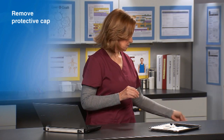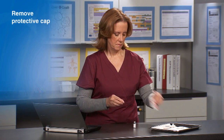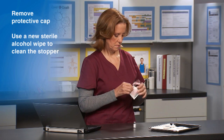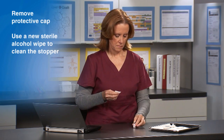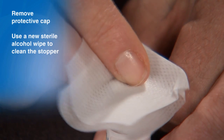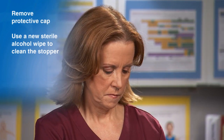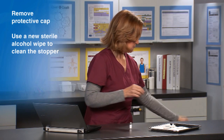Remove the protective cap from the vial. Use a new, sterile alcohol wipe to clean the stopper on top of the vial. Do not rub the stopper vigorously, as this can move bacteria from the uncovered rim of the vial to the stopper.